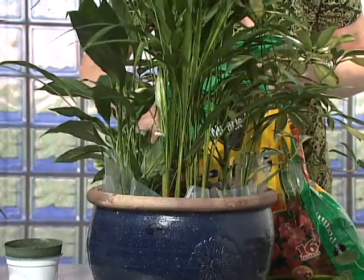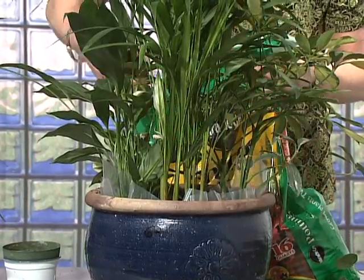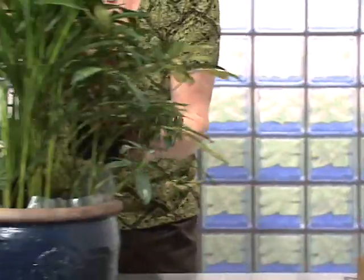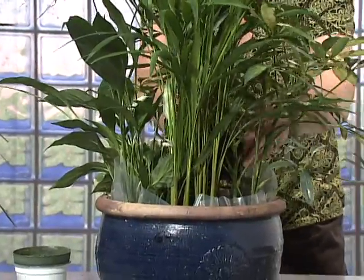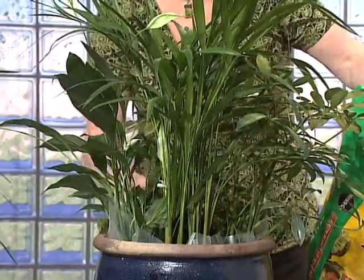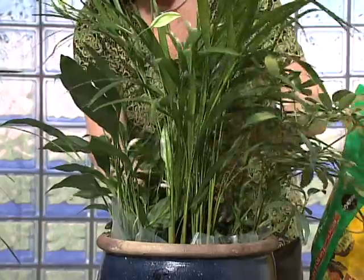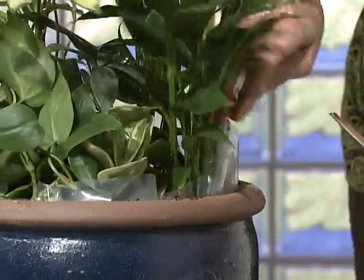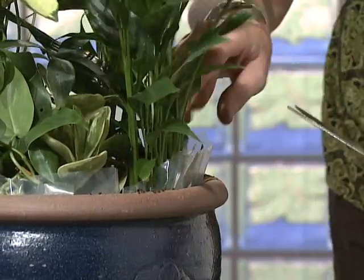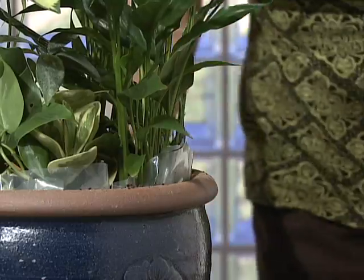Once they are in place, add more soil to the front of the container to prepare for the smaller plants. Follow the same procedure with these — loosening the dirt and roots and placing them tightly along the front edge of the container. Then add soil all around, packing it tightly up to the neck of the plants. Trim the plastic to about one inch hanging over all around — this will keep any water from leaking out, and don't worry, the excess plastic will be hidden.